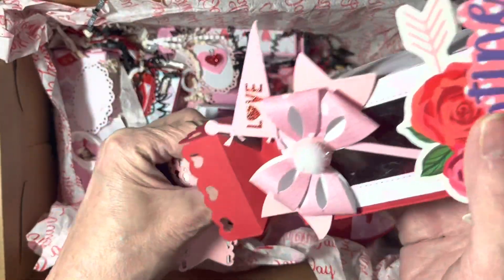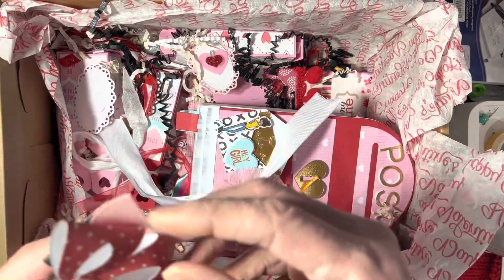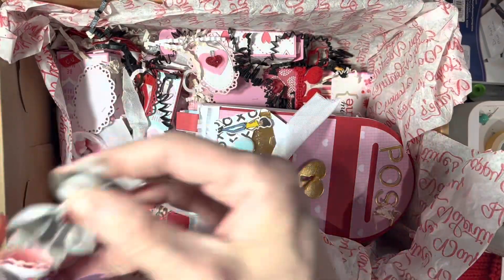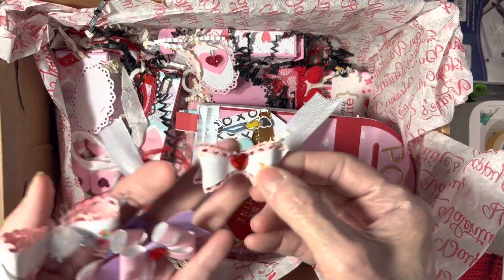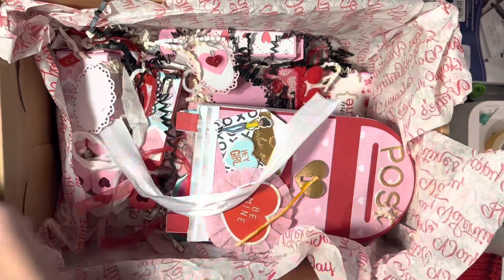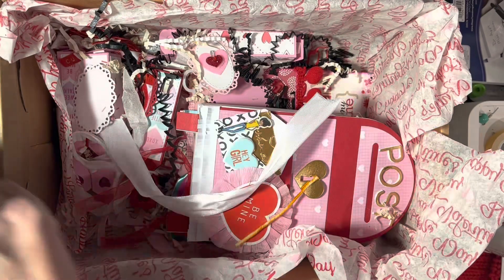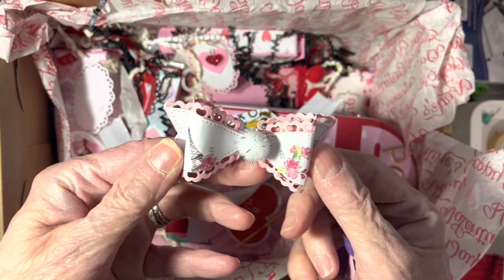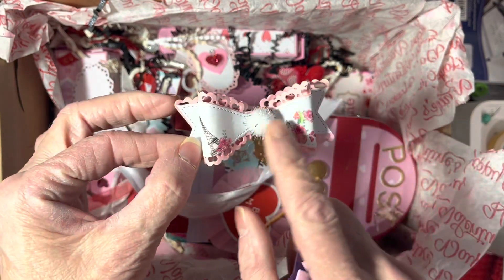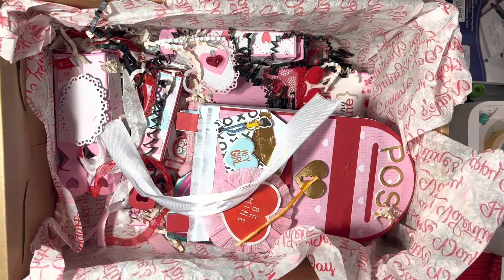Oh wow, there's a lot of bows in this box. That bow, and this bow, and this bow — oh, that's cute, a little strawberry bow with some shred on it. That's pretty. And oh, I recognize this paper. Look at the pom-pom in the center, that is so cute!